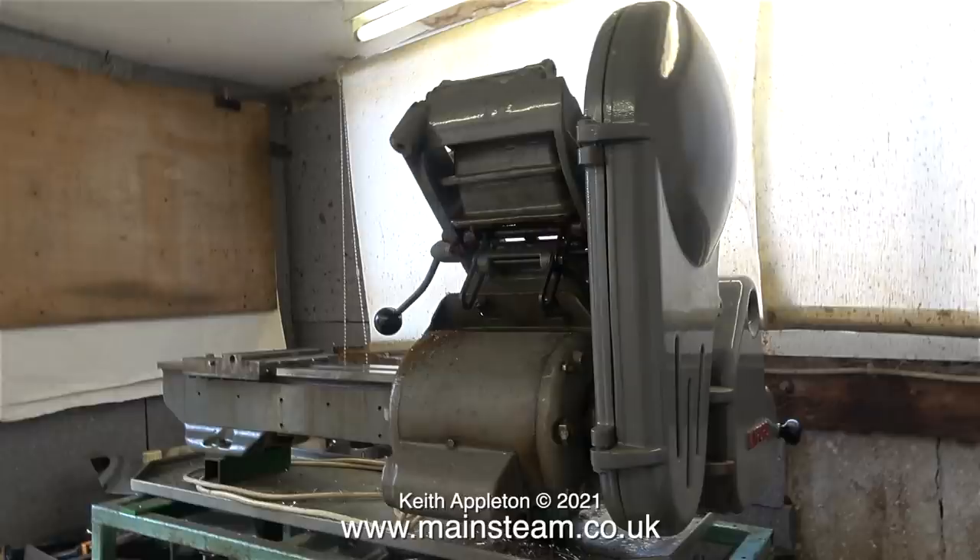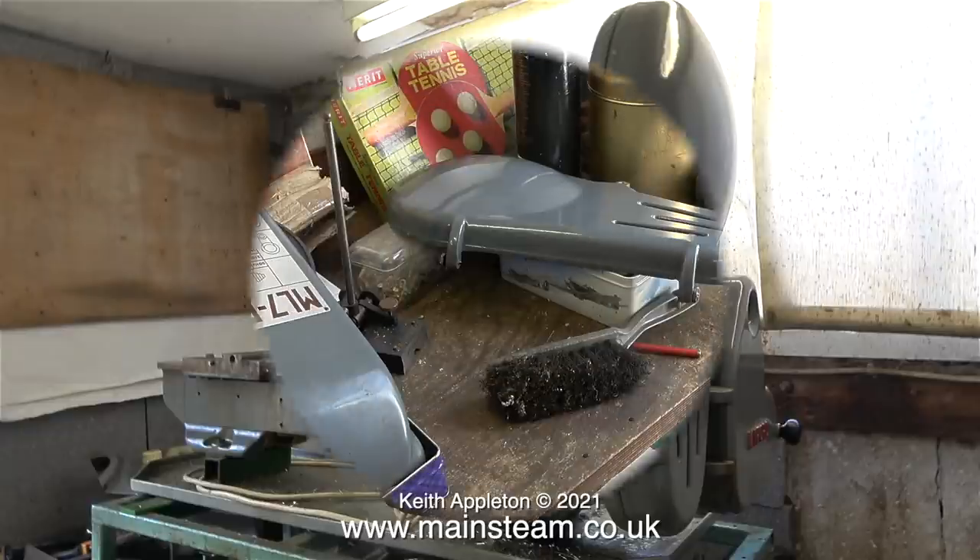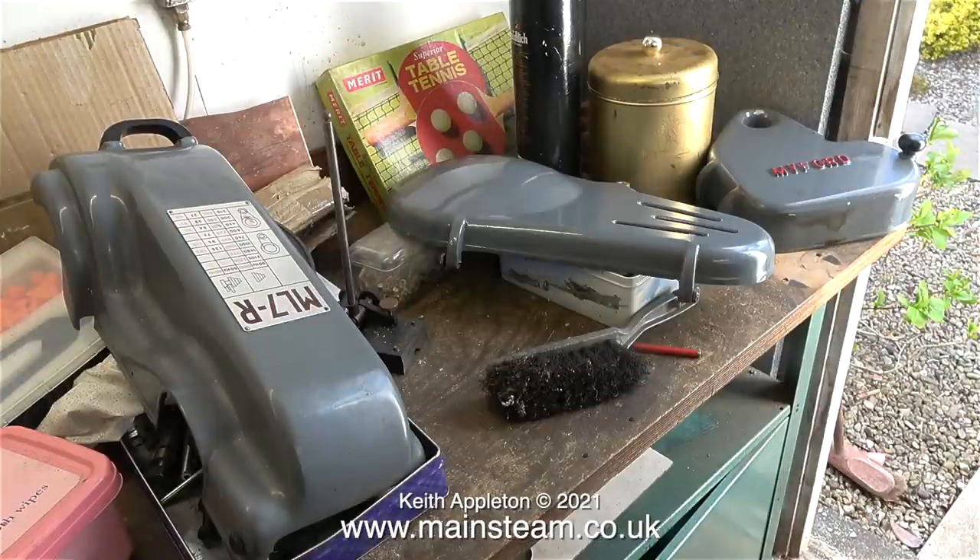That will happen tomorrow. For now, here are the covers all sat on the bench - these were very carefully packed and placed in the car. I really had to fight the urge at this stage to not take this very old table tennis set.